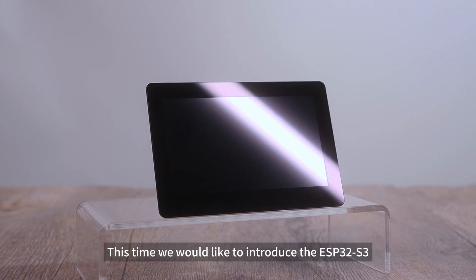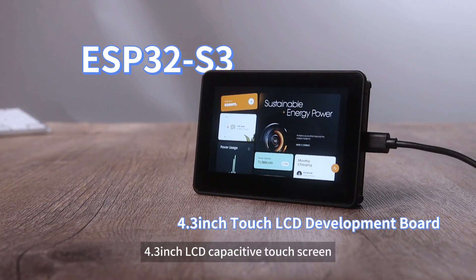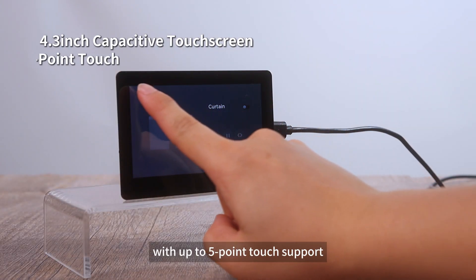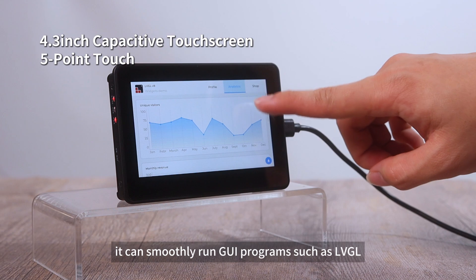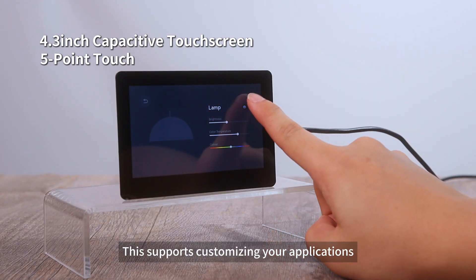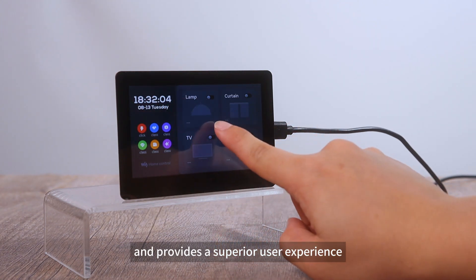This time, we would like to introduce the ESP32-S3 4.3-inch LCD capacitive touchscreen. It comes with a 4.3-inch capacitive touchscreen with up to 5-point touch support, and can smoothly run GUI programs such as LVGL. This supports customizing your applications with an aesthetic and interactive interface, providing a superior user experience.